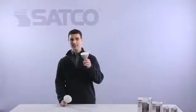Check this out. It's the Ditto LED by Satco. It'll last about 20 years, generate almost no heat, and uses only 11 watts of power. And it's dimmable. It's no surprise that the Ditto is Energy Star qualified.